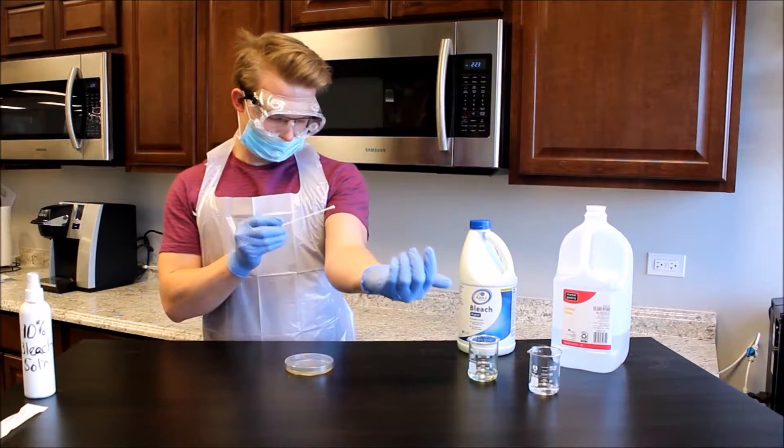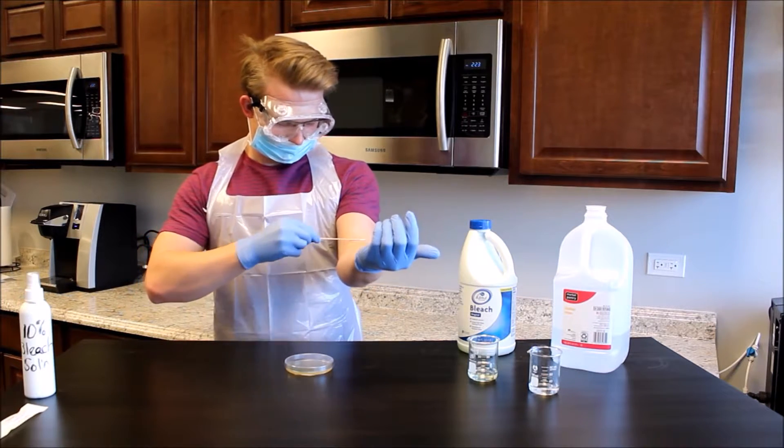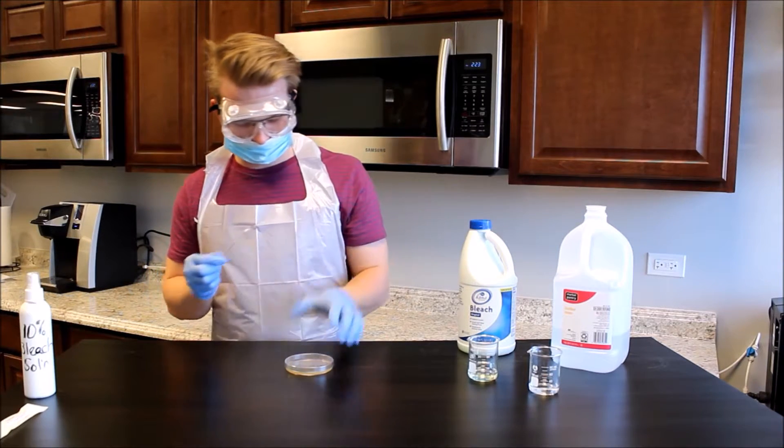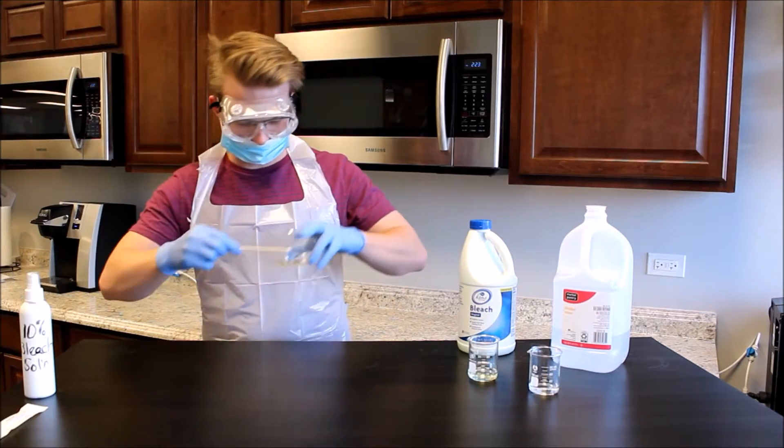Remove the swab and immediately swab the skin covering the inside of the elbow joint. While holding the swab containing the skin sample in the dominant hand, grasp the agar plate with the non-dominant hand and tilt the lid approximately one centimeter.